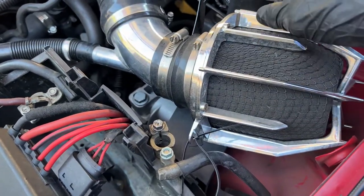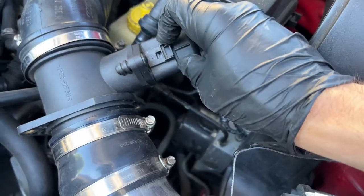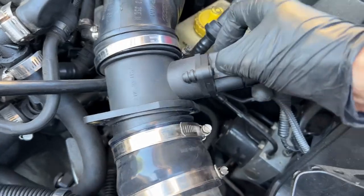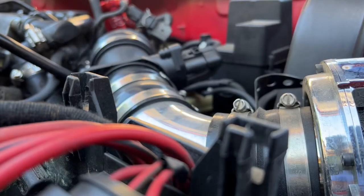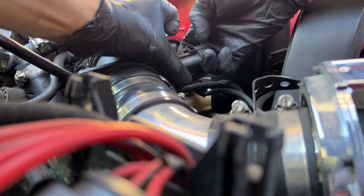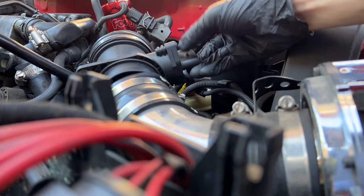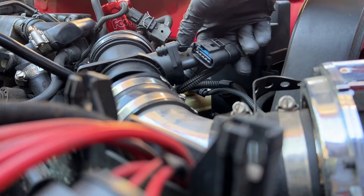I thought I'd mention this: a lot of people break Bosch connectors because they don't know how to properly remove them. You're supposed to push down, push in, and then pull out. Let me see if I can do it with one hand — push in, then out. Easy, right?